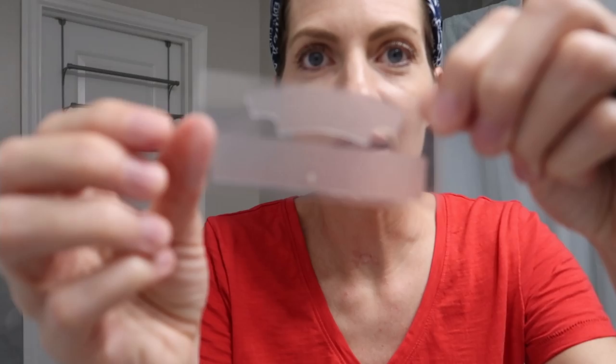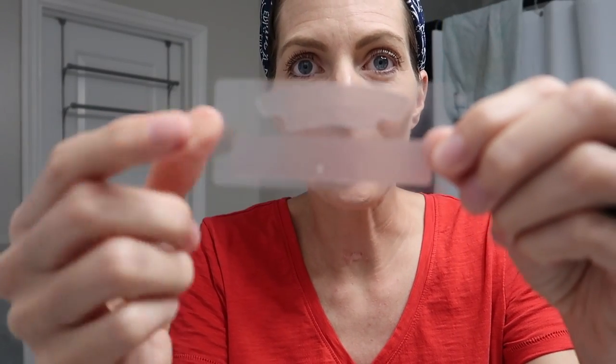So basically you open it up — this is what you've got on your strip. This is for the top and this is for the bottom. You brush and floss and make sure there's no gunk that's gonna get in the way of the whitening gel, but you don't want to brush immediately before because the fluoride in your toothpaste will prevent the gel from penetrating and really whitening the teeth.